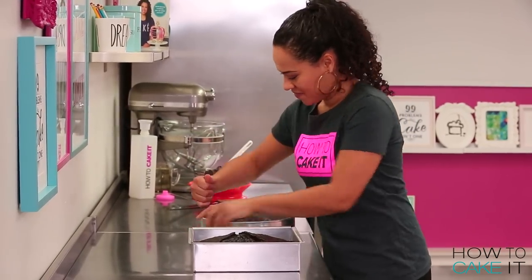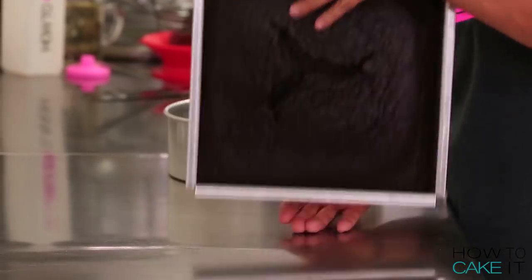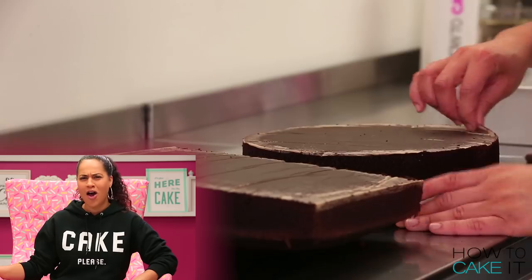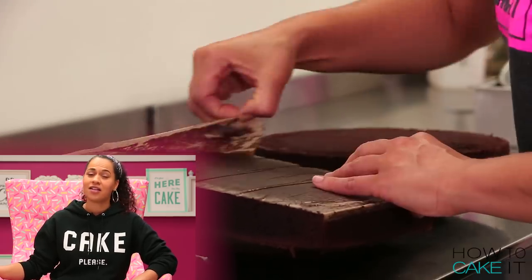I have baked two cakes, one square and one round. I know what you're thinking — that's not a heart! But I'm going to turn it into a heart.